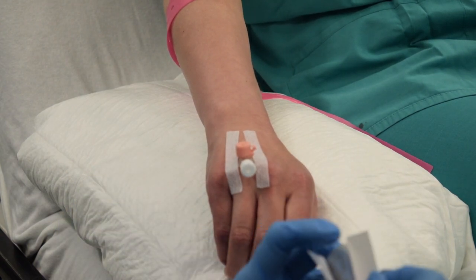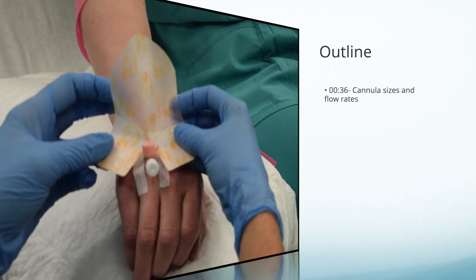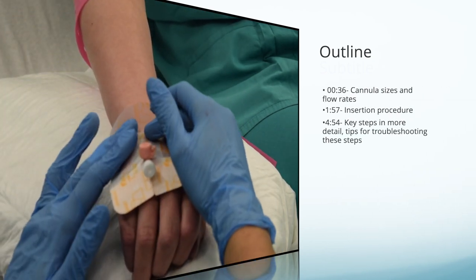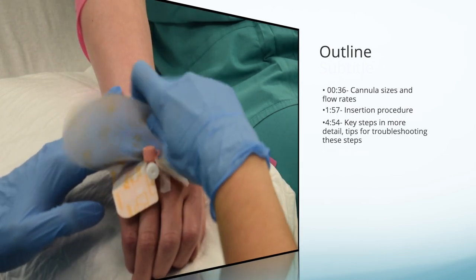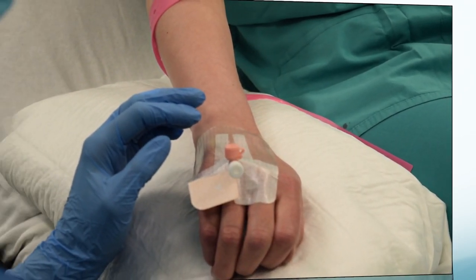Intravenous cannulation is one of the most important skills for junior doctors to perform. In this video we are going to show you different sizes of cannulas and how this relates to flow, do a real-time demonstration, a step-by-step walkthrough, and show you how to troubleshoot intravenous cannulation when it doesn't go quite right the first time.